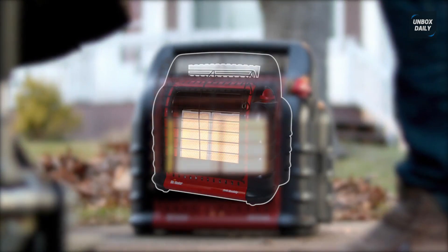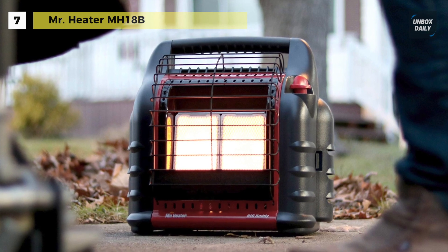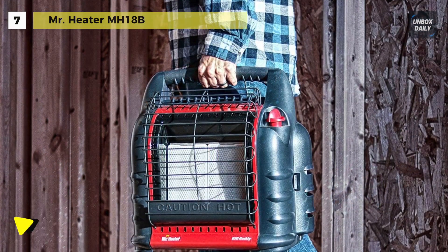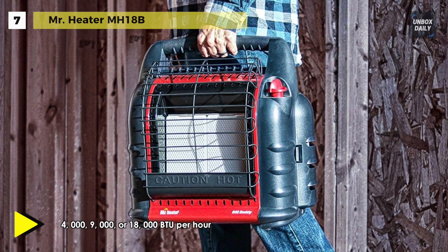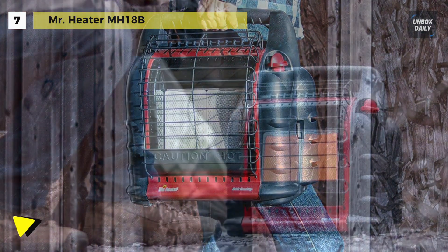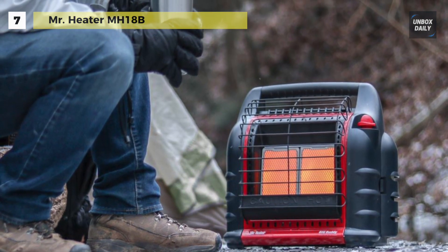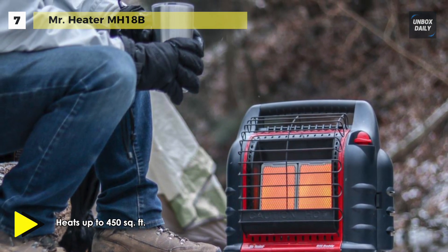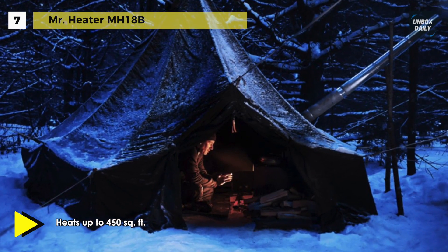We are starting our list with the Mr. Heater MH18B. This patented radiant 4,000 to 18,000 BTU liquid propane heater connects directly to two 1-pound cylinders and is the perfect solution for heating up to 450 square feet. It has two swivel regulators that give you the ability to adapt usage from disposable cylinders to a remote gas supply with the purchase of a single hose and filter. With the oxygen depletion sensor and accidental tip-over safety shut-off, you can be sure that you will enjoy years of comfortable indoor safe heat.